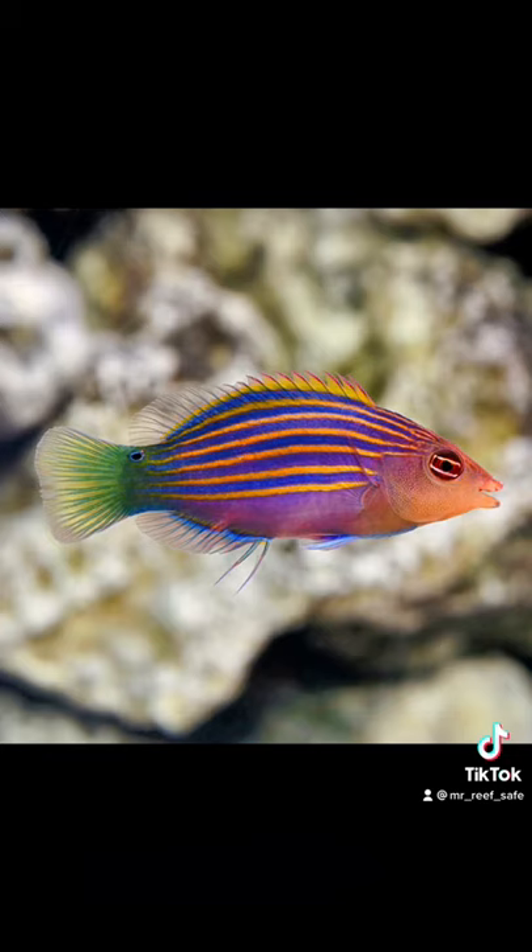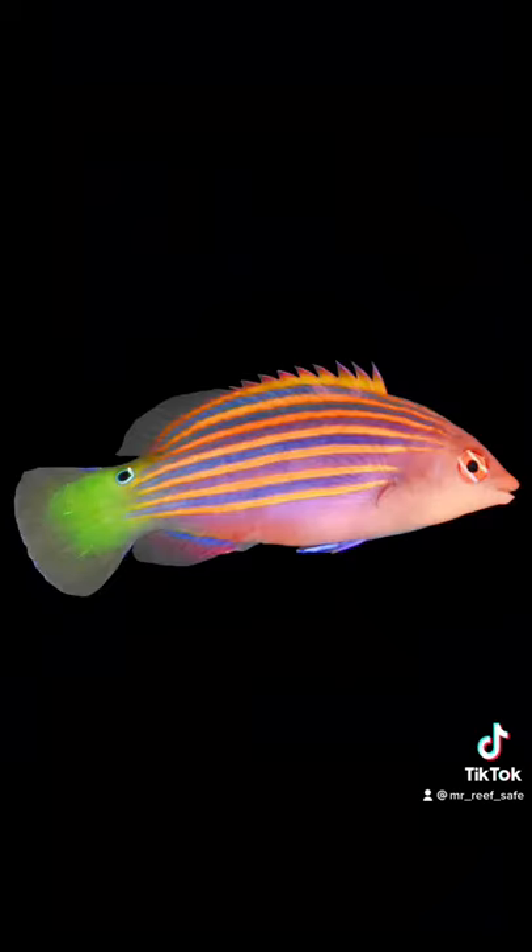The six-line wrasse is considered reef safe with caution. However, when they become mating age, they can and will become very aggressive and will likely kill other fish in the aquarium. Often sold as a good beginner fish, they should not be acquired unless you have an aquarium set up with their whole life cycle in mind, including their aggressive nature.